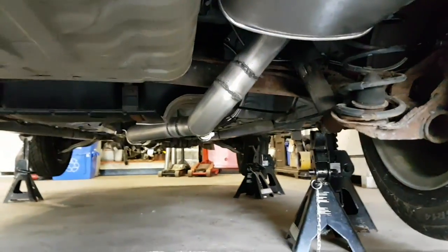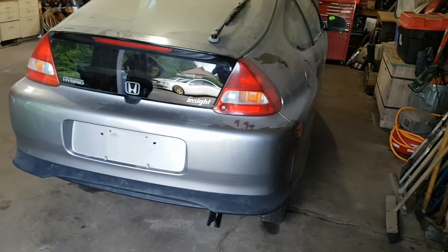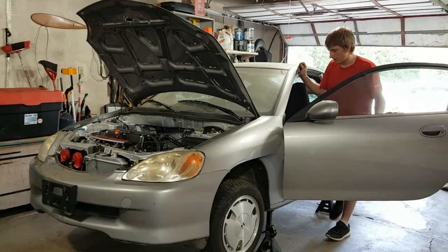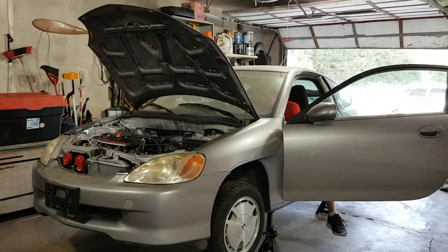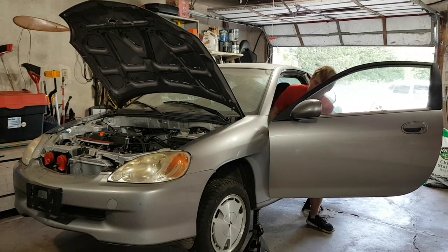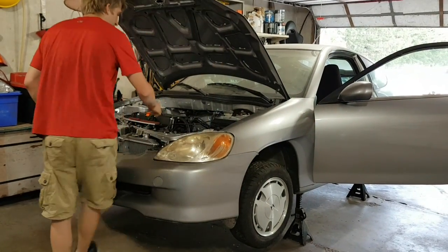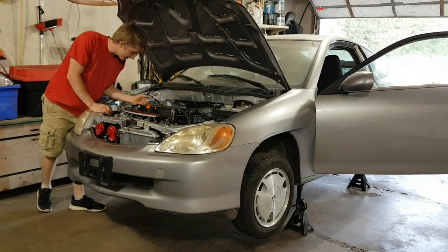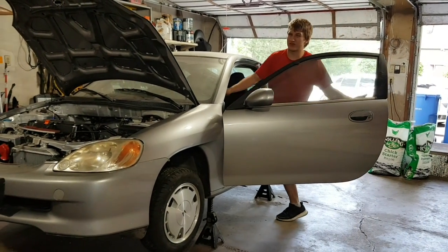There's also a flex pipe on the stock K-tuned 4-2-1 swap header. Now we're going to go ahead and start it on the jack stands and if everything looks good, put it on the ground and drive it out of the garage for the first time in a long time. First I'm going to prime the fuel system to make sure it's good. In these early stages of testing I want to make sure we don't have any fuel leaks — that's pretty much the worst thing that could happen because it could cause a fire. I'm checking all my connections in the engine bay. I don't smell any fuel so I'm going to go ahead and start her up and we'll hear the exhaust for the very first time together.